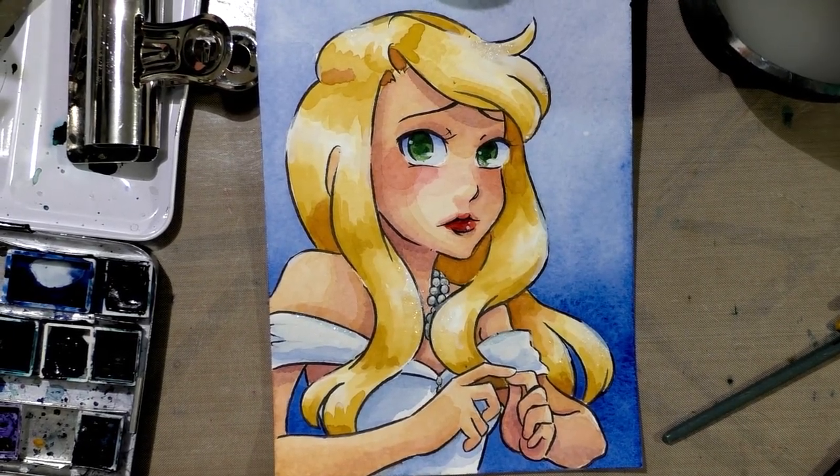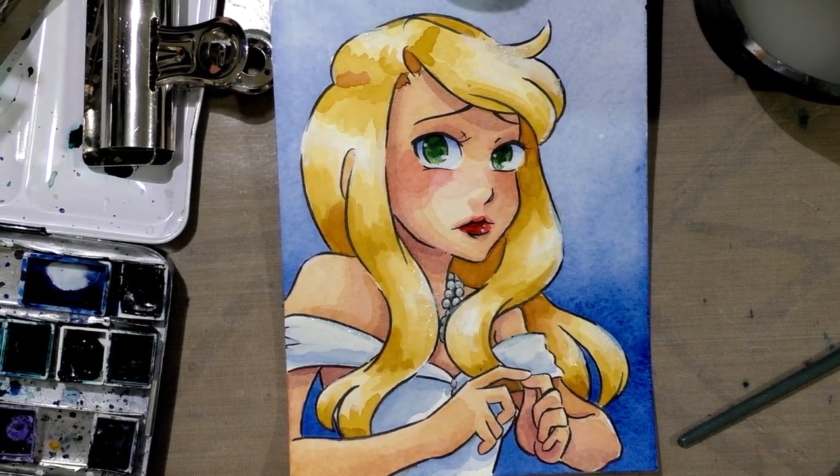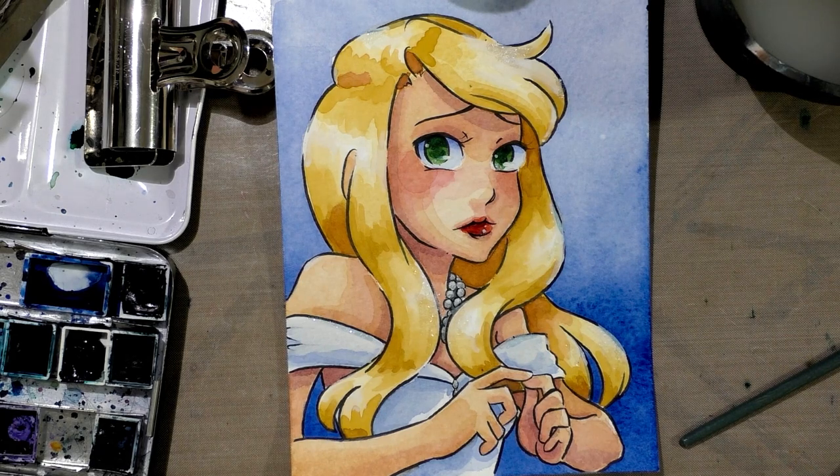Hey guys, today I'm going to show you how to paint this beautiful watercolor piece on St. Cuthbert's Bockingford watercolor paper. So stay tuned and keep on watching.